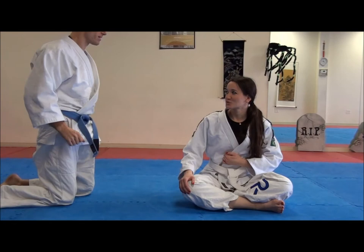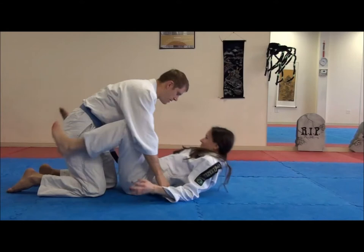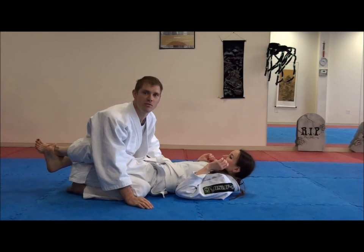Can you handle that? Couldn't be simpler. OK, so let's start from the guard, please. Let's try and make it slow. I'll be working on my counters to her moves, and she'll be working on the counters to my counters.